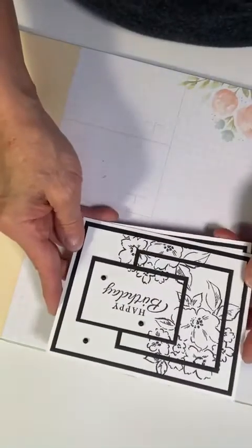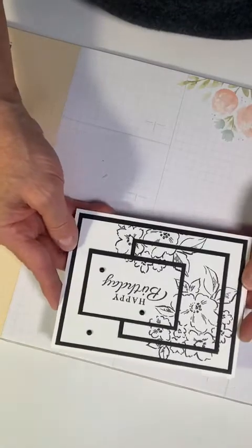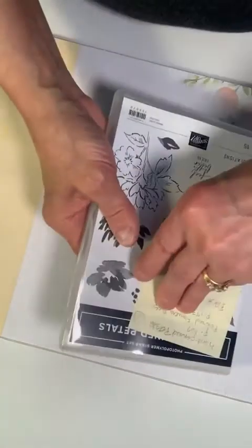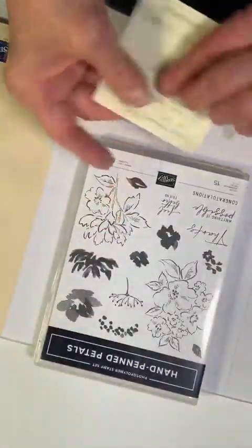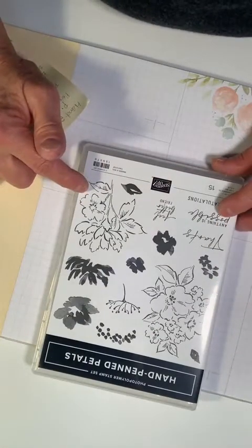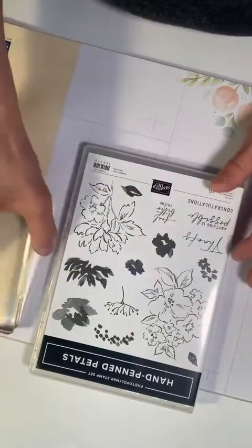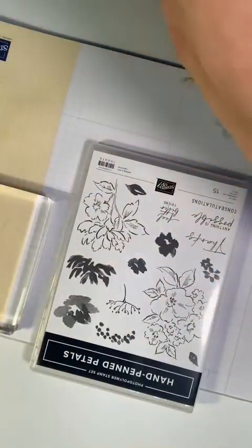I'm going to turn my camera down so you can see me. This is the first card that we're going to be doing today — it's called triple time stamping and I'm going to show you exactly how I did that. I used the Hand Pin Petals stamp set and we're going to need a large block.